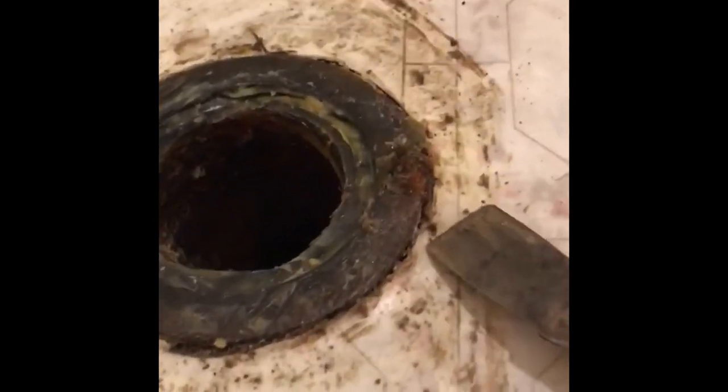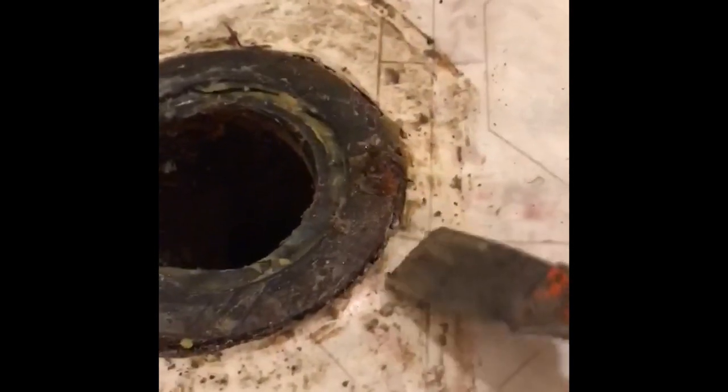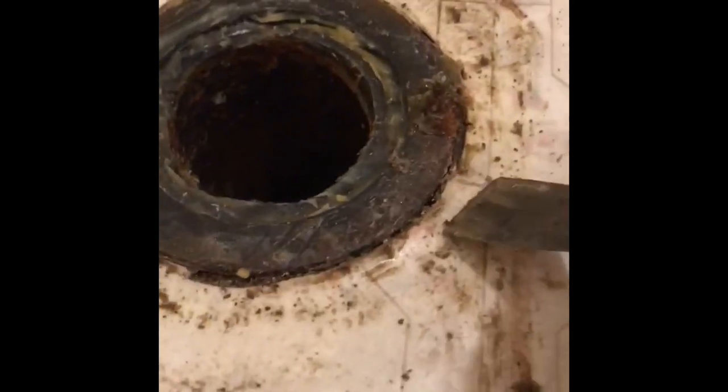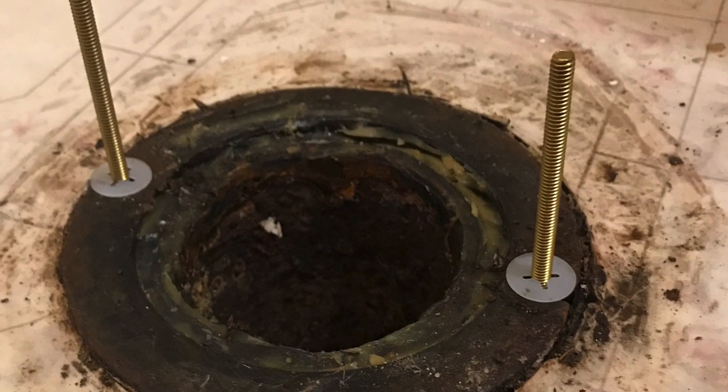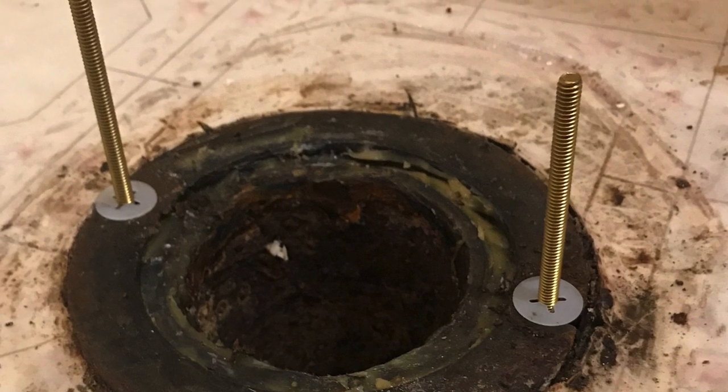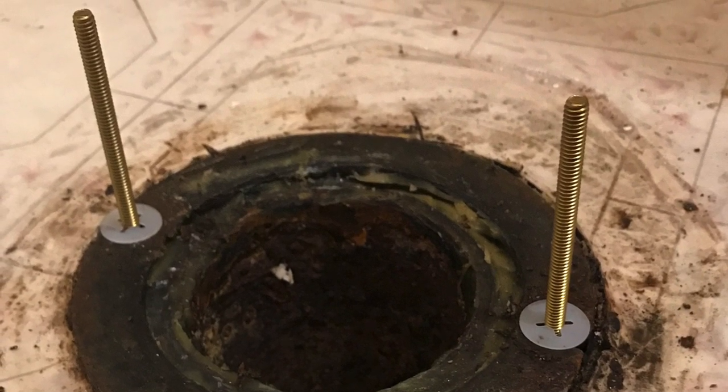A friend of mine recently replaced the wax ring to his toilet. The bolts that hold everything down were so rusted that he had to replace them, and the new ones were just too long. He gave me a call to see what he could do to shorten them, and this is what I told him.